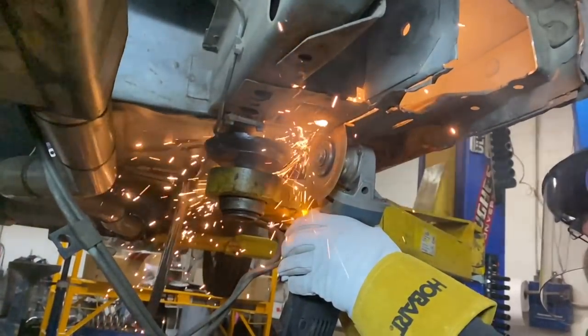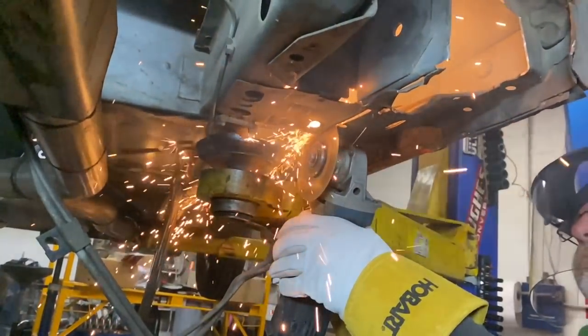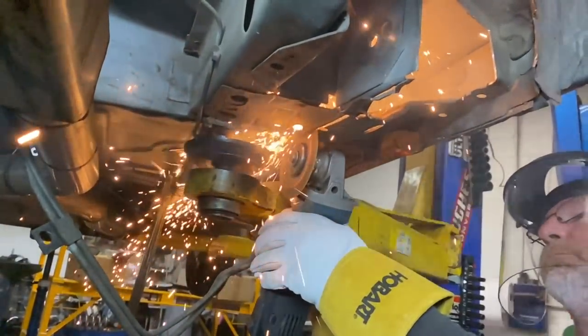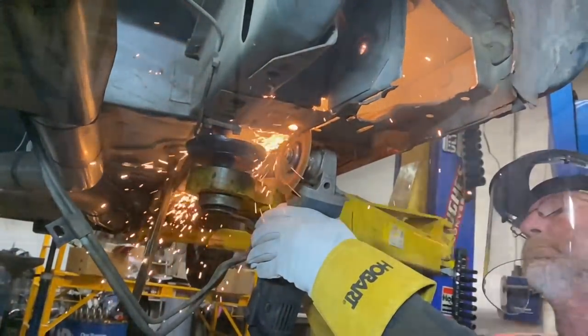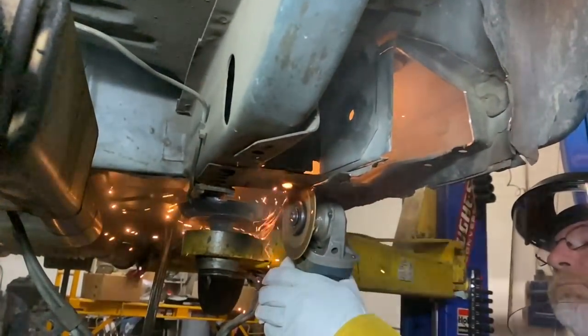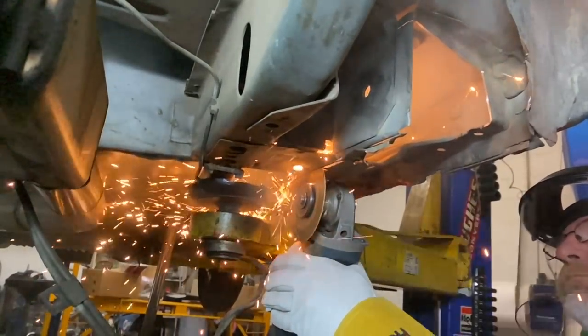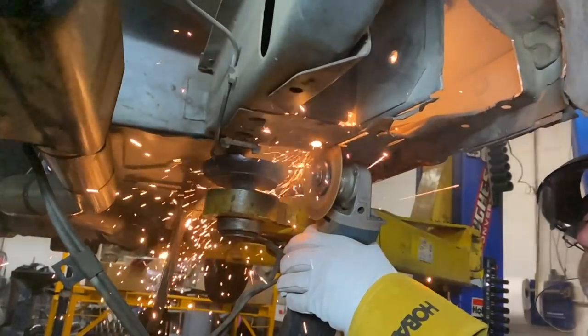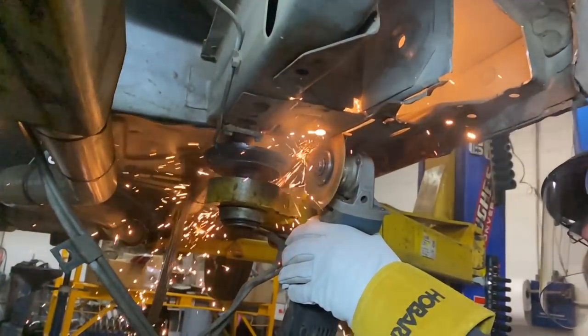Adjustability is very important when you start drag racing these things. A lot of people just put the battle boxes and reinforce and weld the torque boxes up, but a lot of times that's not enough. A lot of times you need some adjustability, especially when you start radial racing and you need to change the instant center — you need it to be longer or shorter or higher or lower. You cannot do that without adjustability.